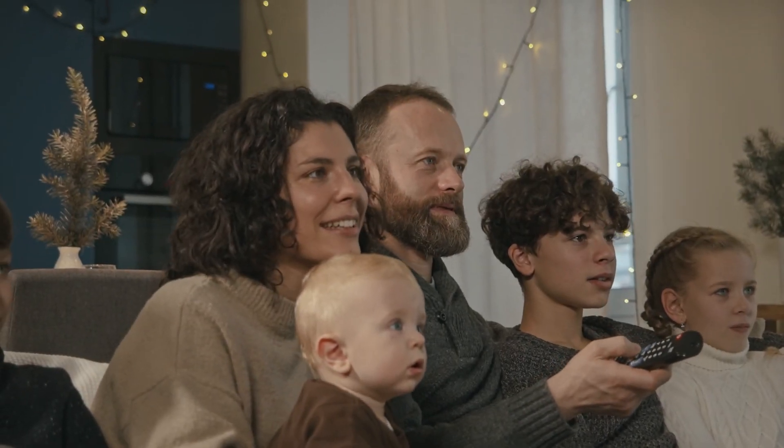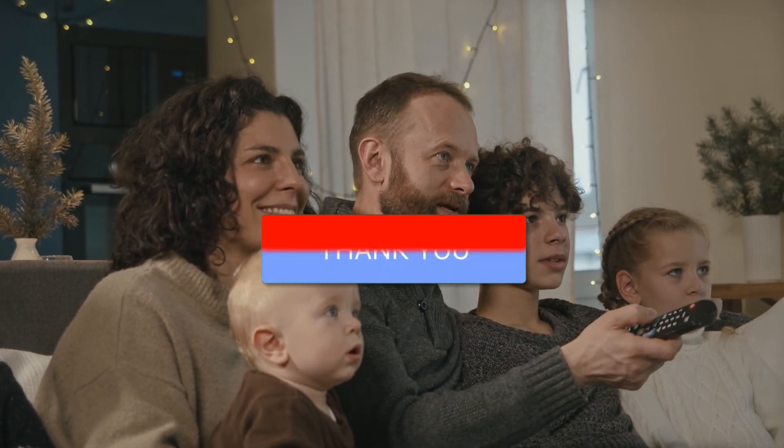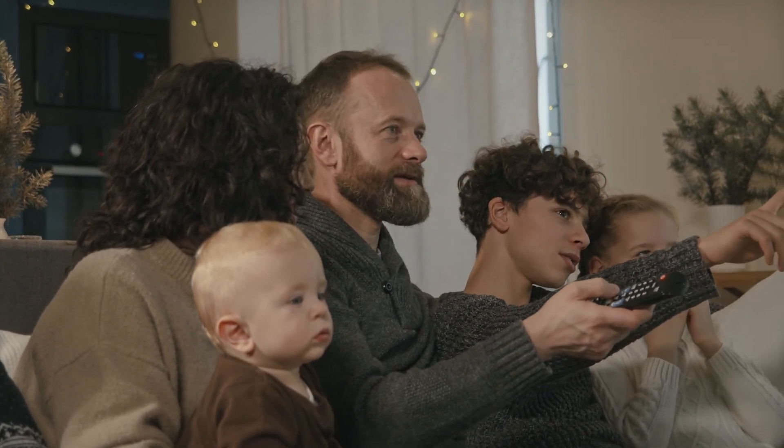Hopefully this video was helpful for you. If it was, go ahead and click a thumbs up on it. Go ahead and subscribe to my channel — I make tech videos all the time and I would love to have you back in the next one.